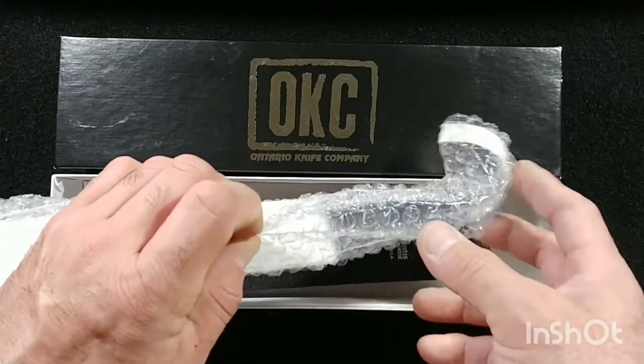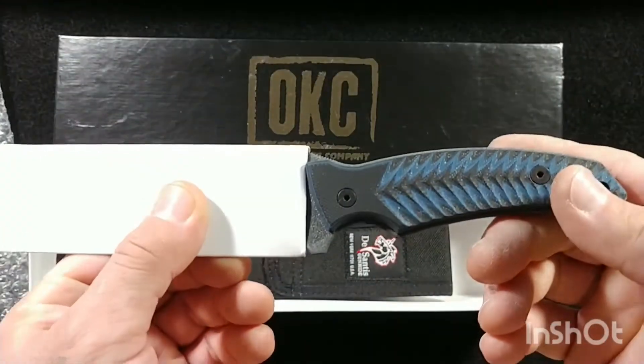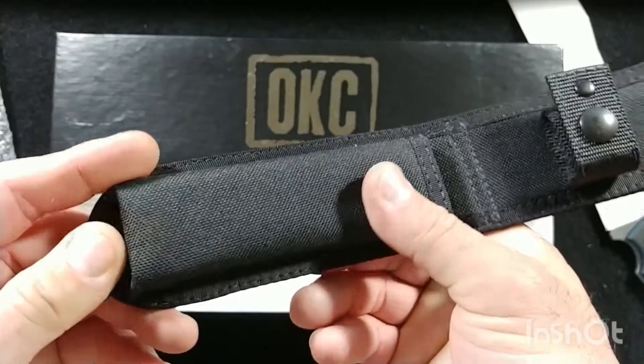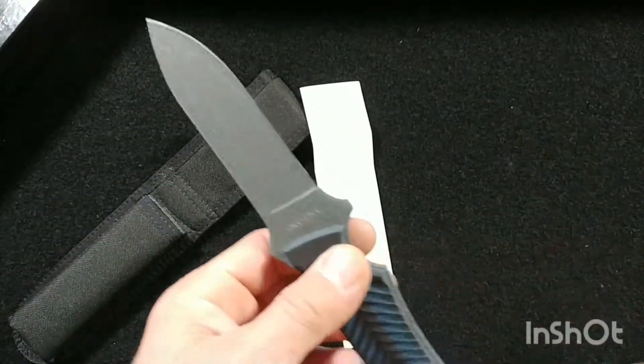Inside the box you've got your typical bubble wrap, the knife with a protective cardboard layer, a Santis gun-hide sheath with a nylon overwrapping, and a little warranty card.